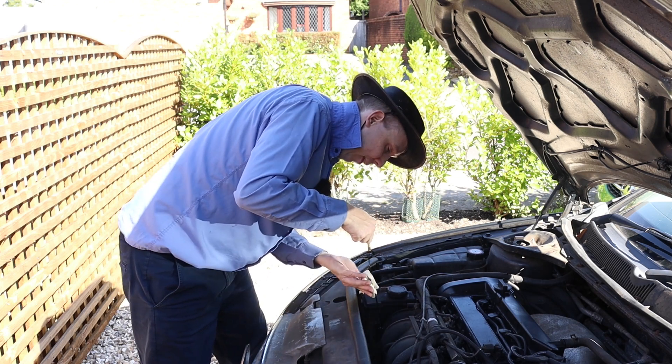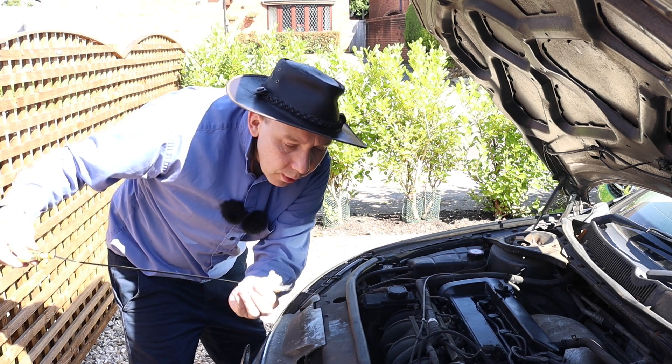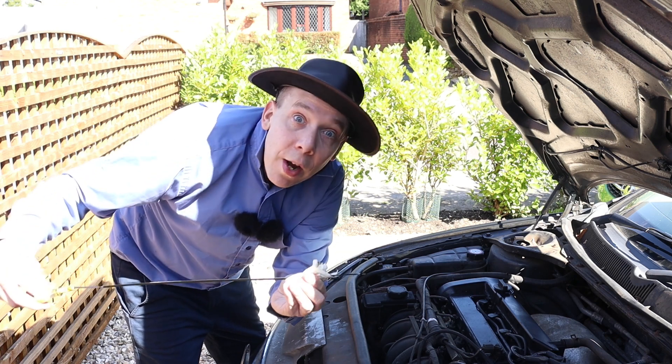Fingers crossed. Yes, we do have some oil. It's a little low, but that is definitely enough for now.